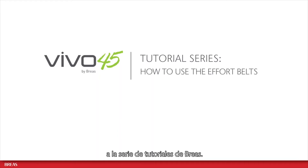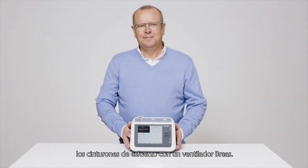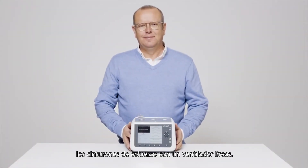Hello and welcome to the BreaS tutorial series. In this video I will show you how to connect and use the effort belts with the BreaS ventilator.